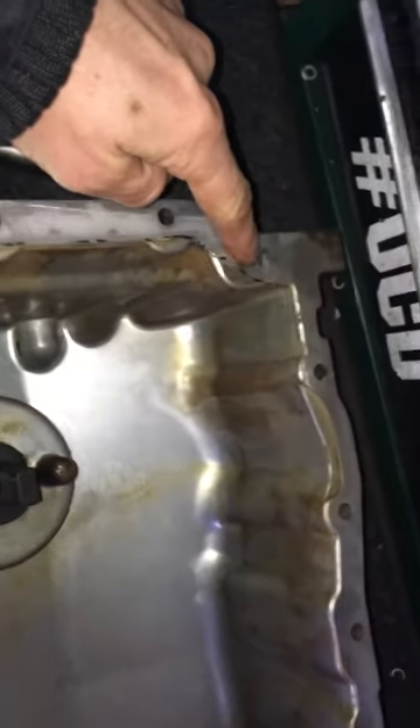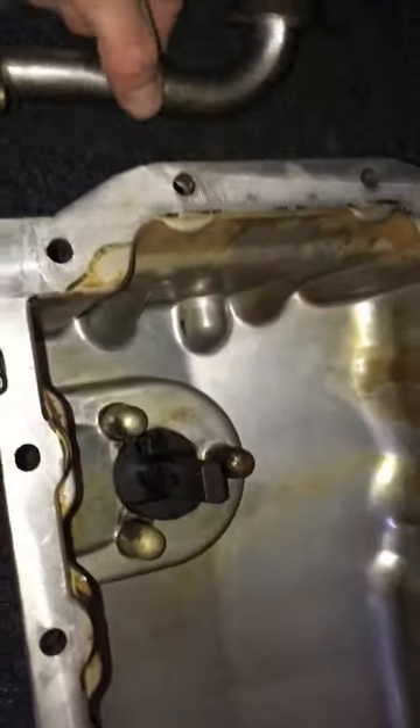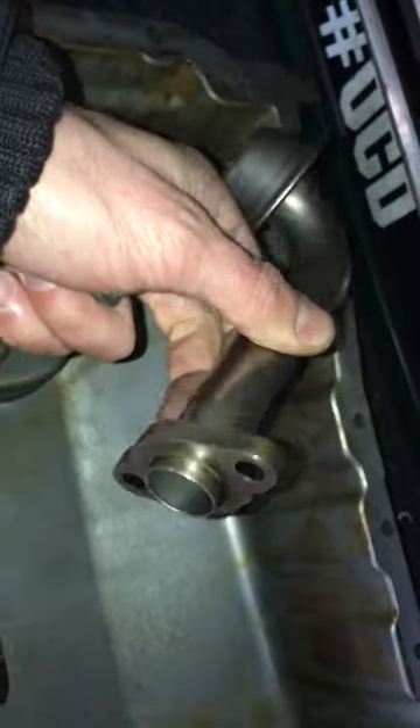All these 10mm bolts that run around the edge side of the pan needed to be undone. I've removed the pickup pipe — that's the whole reason I removed the oil pan. It's held by two 10mm bolts on there. I'll show you under the car.